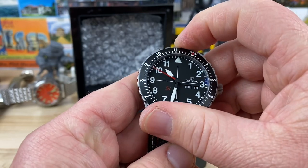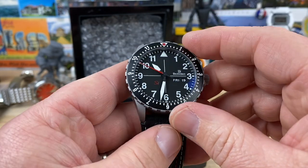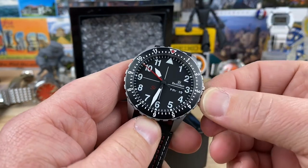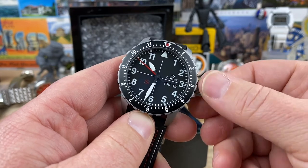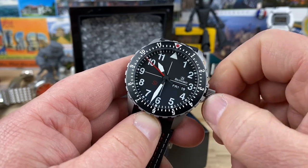It has the bi-directional ball bearing action on the bezel. Just super legible. Let's unscrew this and see if we can wake this thing up. You can hear that nice wind on that.